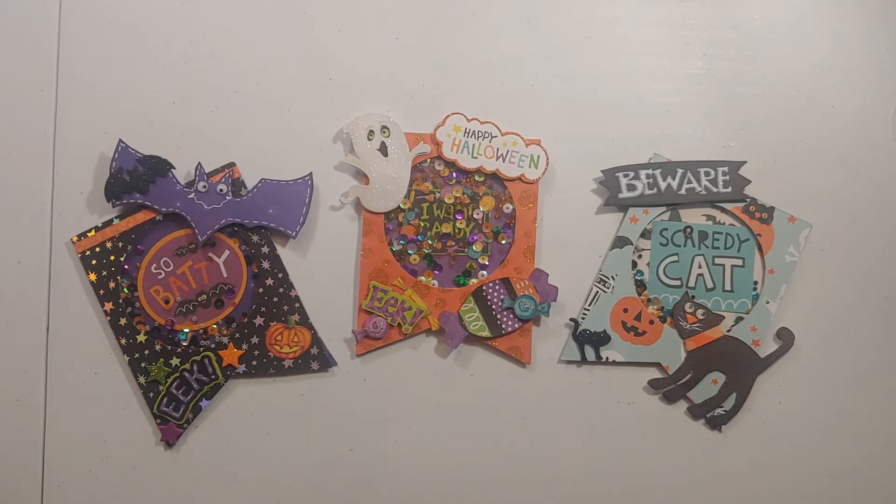Hey, ScrappyChicks.com here, and today I'm bringing you a project share of Halloween shakers. I have used Kiwi Lane templates to make a few of these and I just want to share that with you.